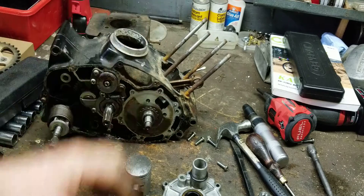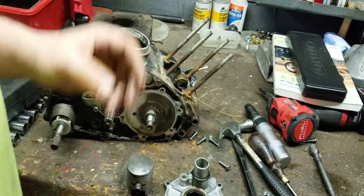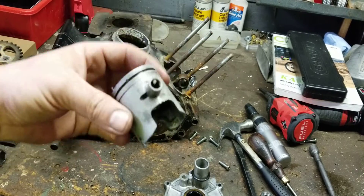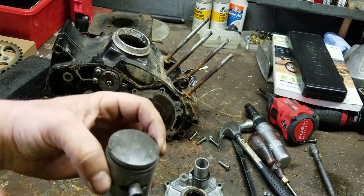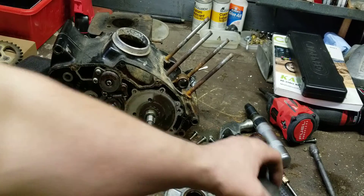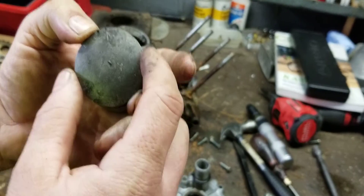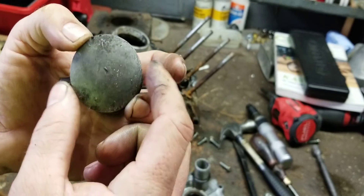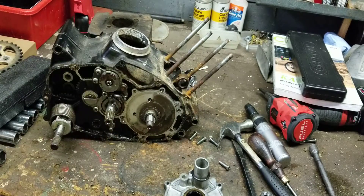Every single revolution this thing makes, the spark plug fires and it's driving the piston. Every time that piston goes up to the top, it fires. It is literally doing two things at once — it's a two-stroke. The piston sucks at the bottom, compresses on top, and also acts as a valve. This is an 11 horsepower engine with a 49.5mm piston. If this were an 11 horsepower four-stroke, the piston would have to be huge. These things are nice and light and put out a ton of power.